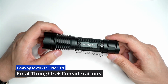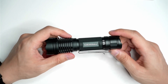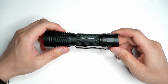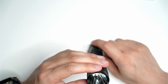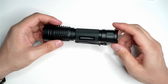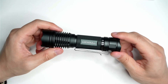Welcome back to the video everyone. I've used the flashlight for about a week or so now and I want to go through some of my final thoughts. I've done a whole bunch of beam shots and I wasn't able to capture them all but I did have a few good ones. Overall this is really a fantastic solid little thrower that fits in your pocket.